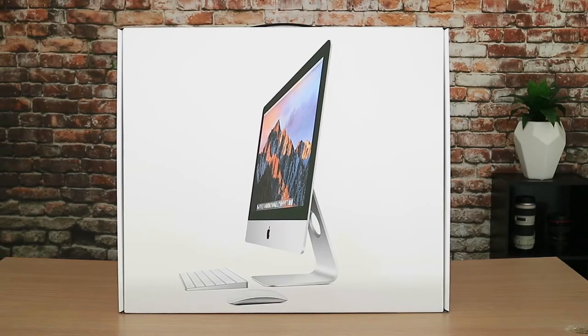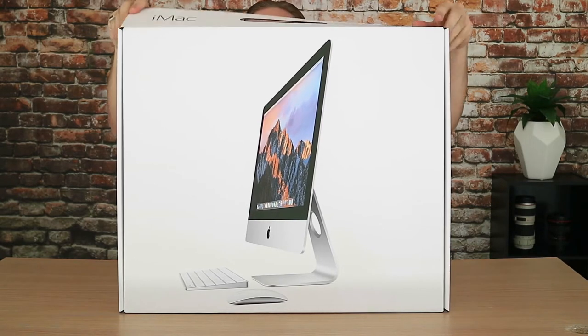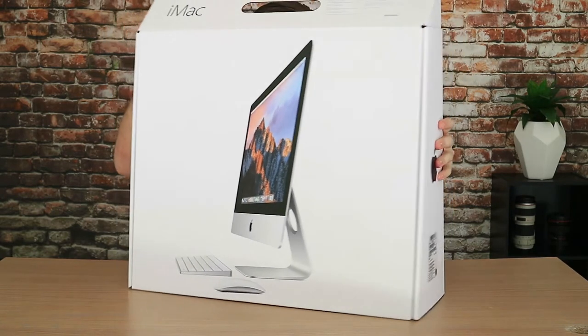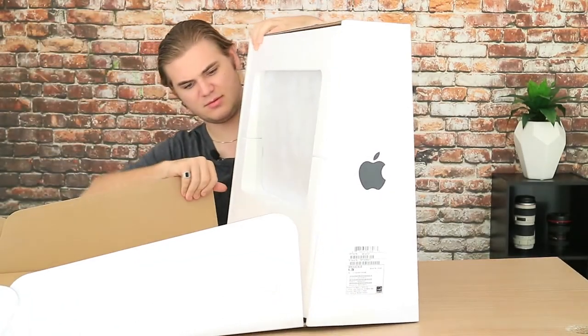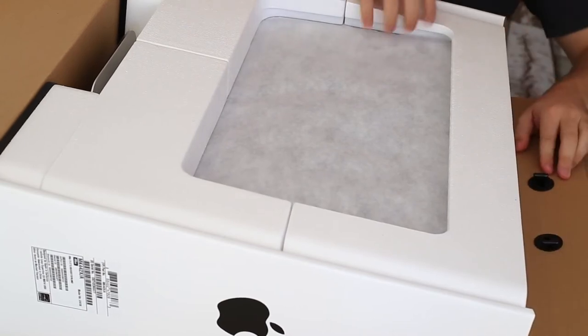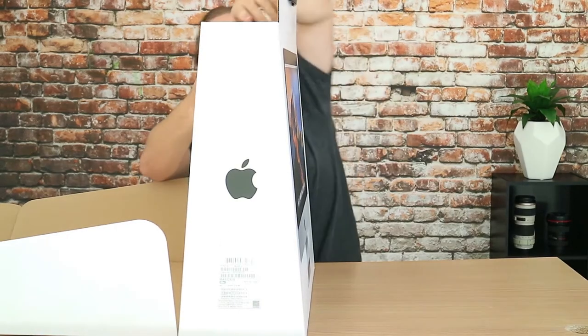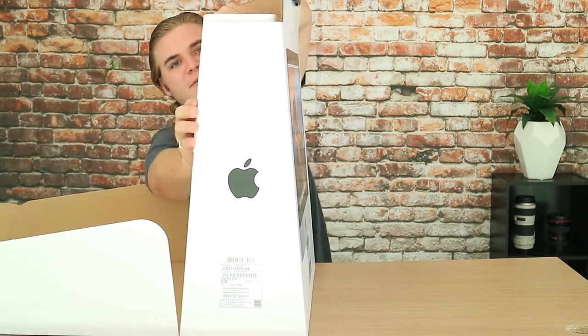I've got the computer here. I've literally just got it home, so I'm going to pull this tab up the top here and just pull that straight across — chuck it away, as I usually do with all my unboxing videos. I have no idea how this opens up, so just bear with me. It's meant to go up that way, I think. Confusing this. It's probably the most confusing unboxing video I've done so far.